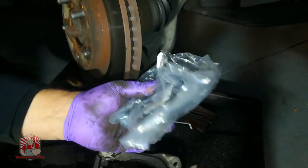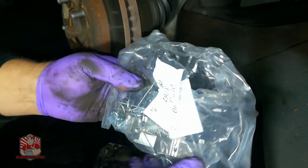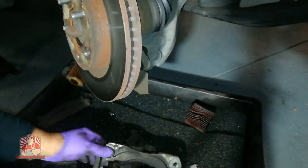Whatever brake pads you grab, I'm using higher quality brake pads here. Make sure the kit comes with new hardware — we're going to be using that hardware with the installation of these new brake pads.